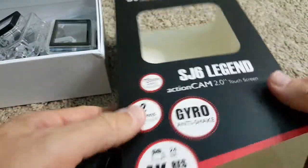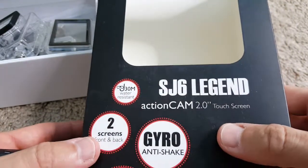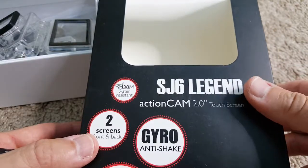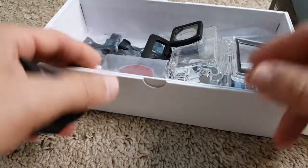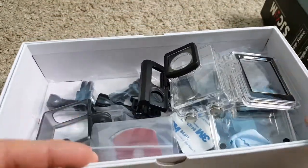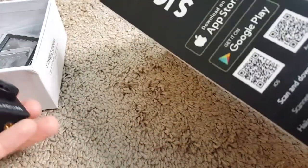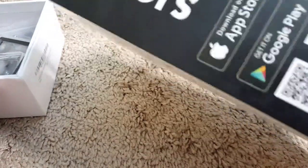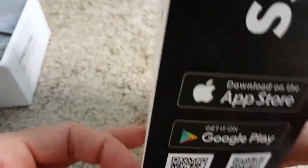I bought the SJ6 Legend — I think it was called the Pro Edition — so it came with all the extras: the mounts, the waterproof case, the touchscreen back door, and so on. When I bought it, it was a little more than $150, and of course the price will drop over time.